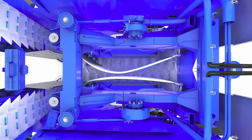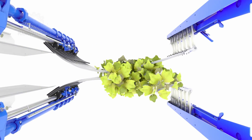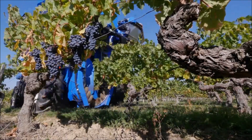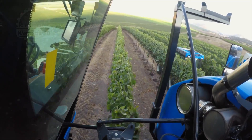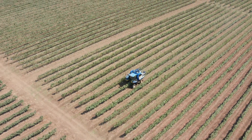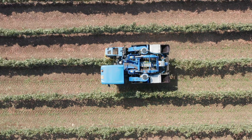At the heart of this machine is its harvesting mechanism. It uses a system of horizontal shaking rods that gently detach the grapes from the vines. This method is far more delicate than traditional hand-picking, ensuring the grapes remain intact and undamaged. The Broad Grape Harvester is designed to be nimble and efficient, even in narrow vineyard rows, with a compact size that allows it to navigate between rows without damaging the vines.